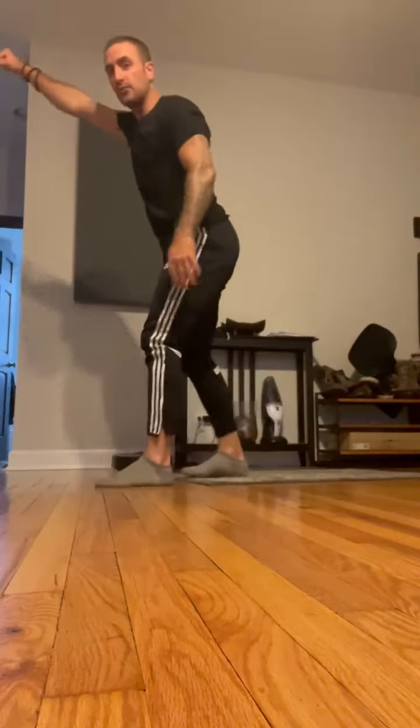You're going to go to a cable machine, hook it up on the top setting with a single-hand attachment. From there, you're going to kneel down, grab the cable from high, and take a knee back.